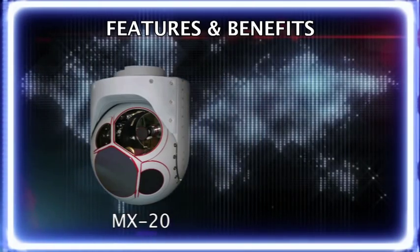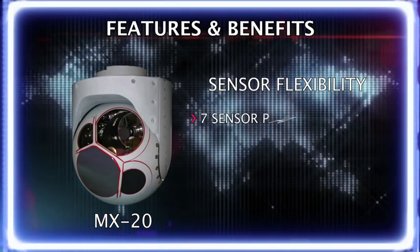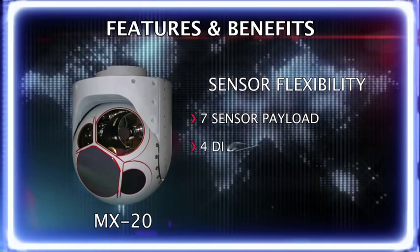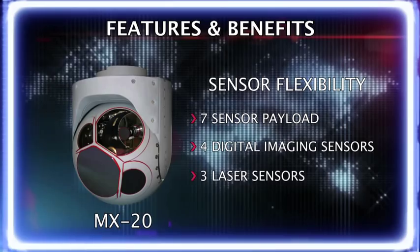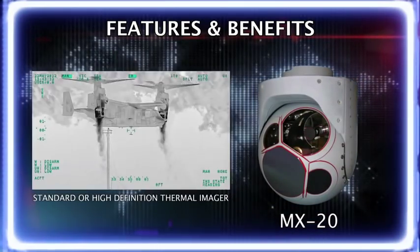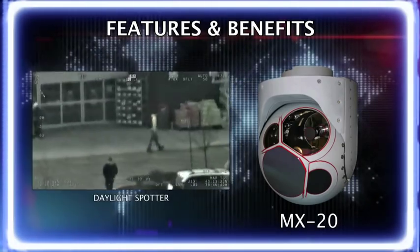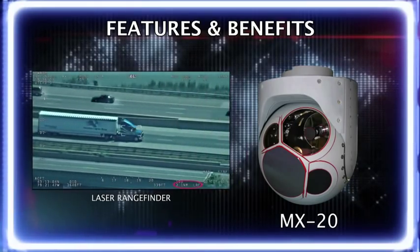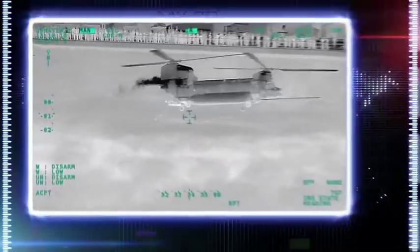Sensor flexibility: The MX-20 imaging system offers a seven-sensor payload capability whereby customers can incorporate up to four separate digital imaging and three laser capabilities into their configuration. Payloads include standard or high-definition thermal imager, daylight continuous zoom TV, daylight spotter, low-light spotter TV, laser rangefinder, and up to two laser illuminators.